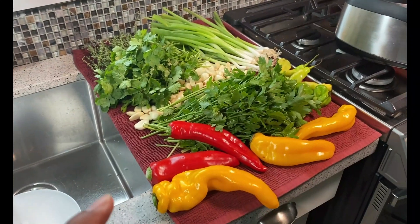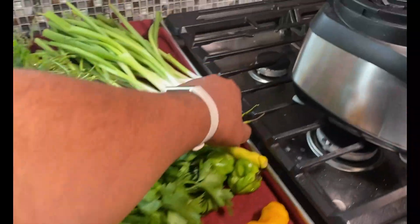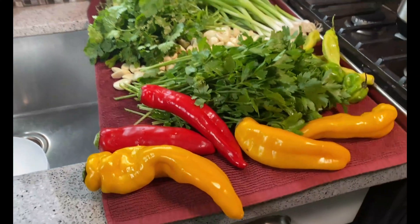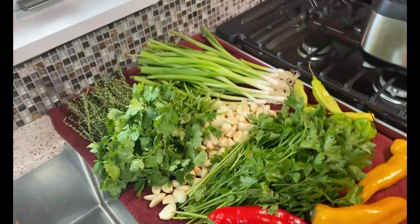Tip one: if you cannot get seasoning peppers or pimento peppers — I've got a couple here — cubanelle peppers work really well. Nothing spicy. Wash and air dry your herbs, peppers, and so on before you make the green seasoning.